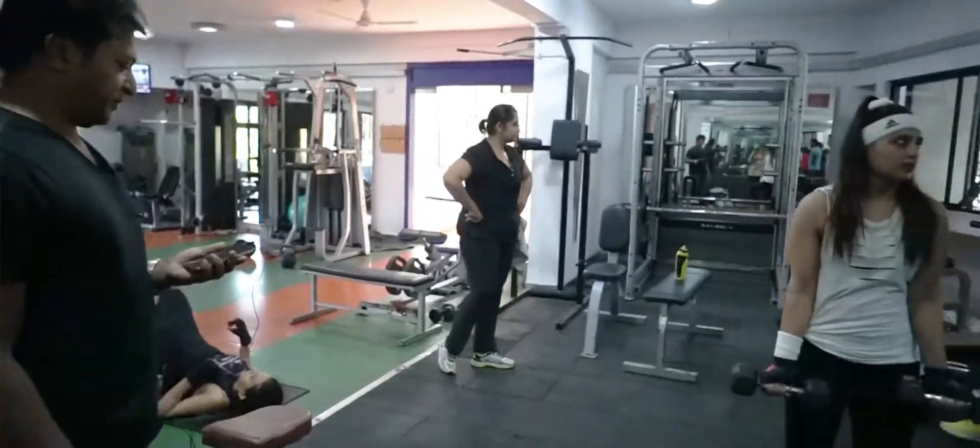To supplement your workout, we have a good energy drink, energy bars, shakes, protein shakes, and various other juices.